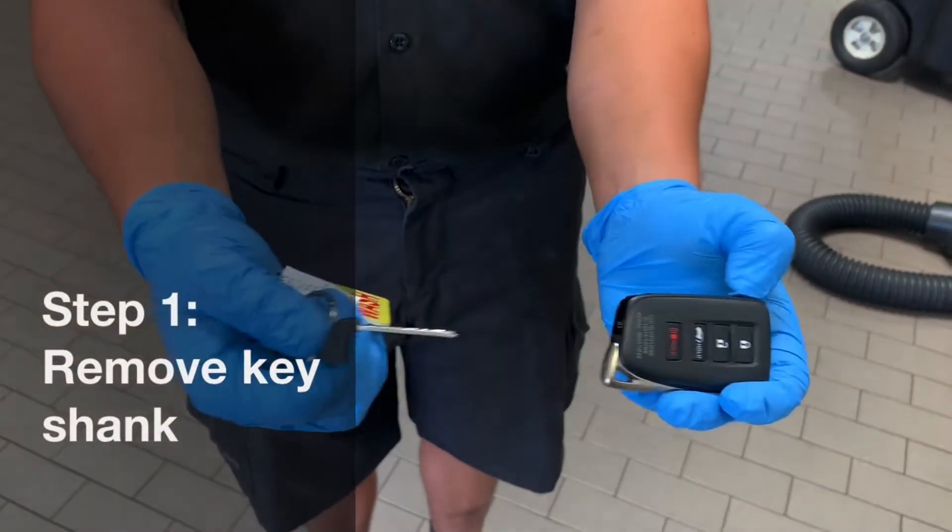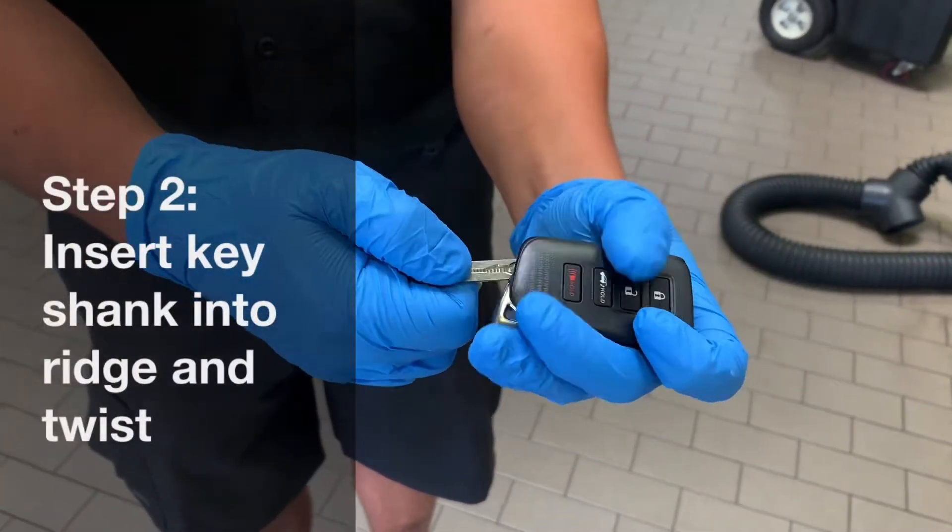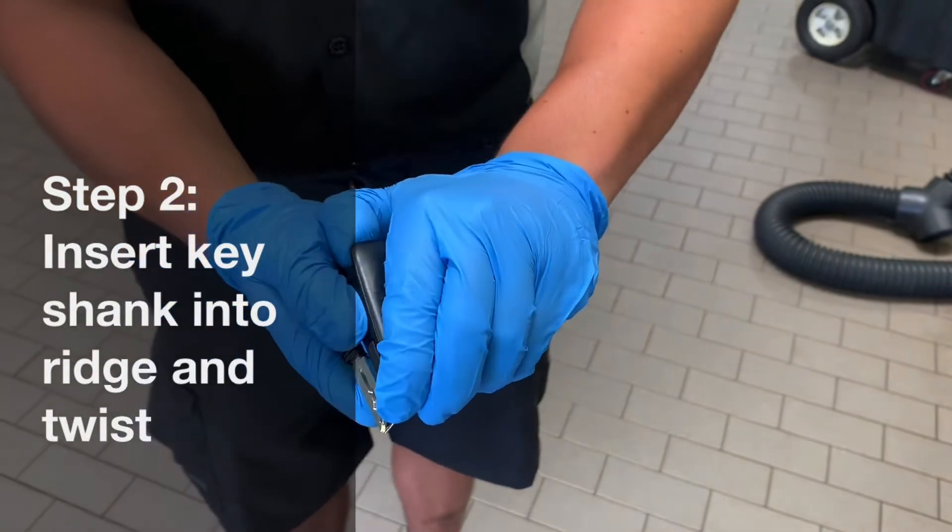You're going to push the button aside and pull the shank out. Then stick it inside the ridge right there and twist — it pops open.